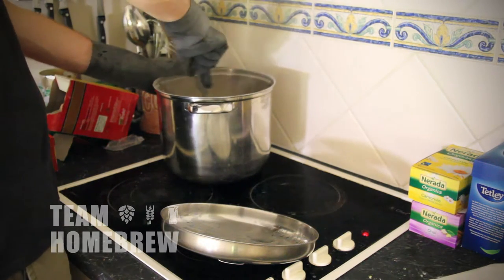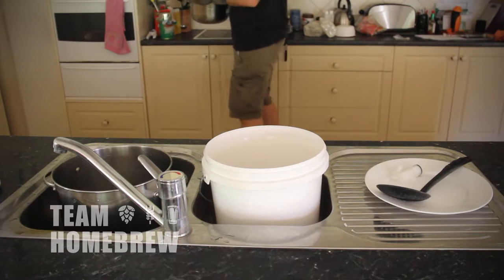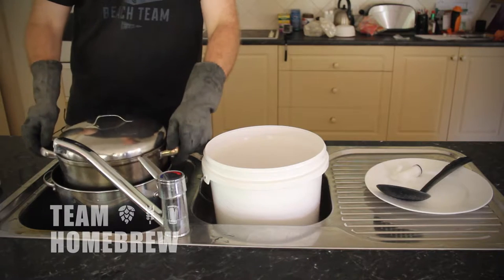Once that's mixed in, bring it back to the boil or just below. This will pasteurise it and kill any bugs and bacteria in there. Then put the lid on and sit it in an ice bath or a cool water bath and cool it down to touching point.